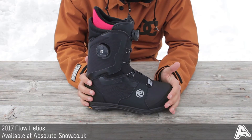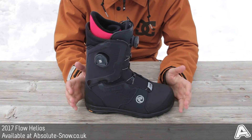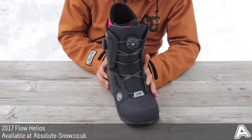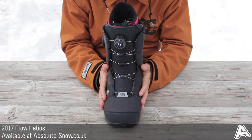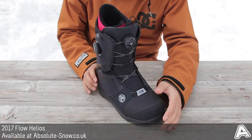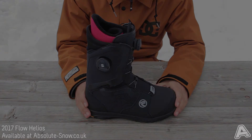This is a solid all-round boot — anyone can jump in these. It might be a little pricey for first-time buyers, but anyone will get on with them. The one caveat is that they probably aren't ideal for super deep and steep powder since they aren't the stiffest of boots. But for a medium flex, all-mountain boot, this is a solid choice — the 2017 Flow Helios.